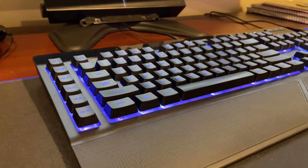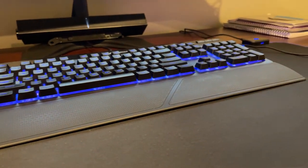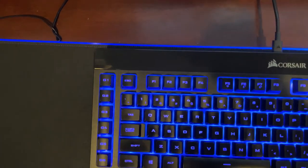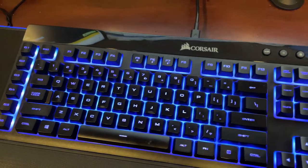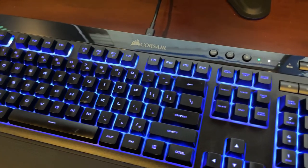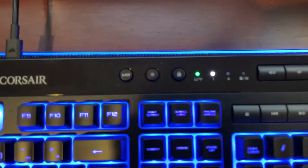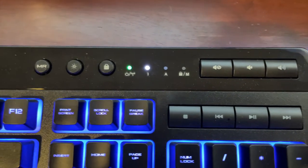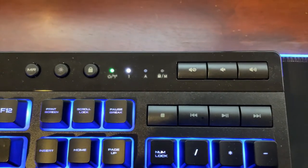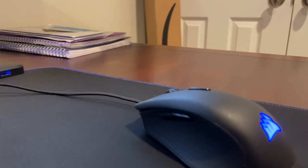The keyboard is the K57 RGB wireless gaming keyboard - it can be wired or wireless. You can set up macros to have whatever function you want, whether it be muting your mic in a game or in Discord. On the top right of the keyboard it gives you volume controls, as well as other controls you can customize, like pausing, fast forwarding, or playing a video.